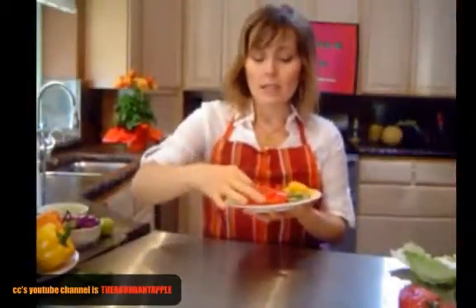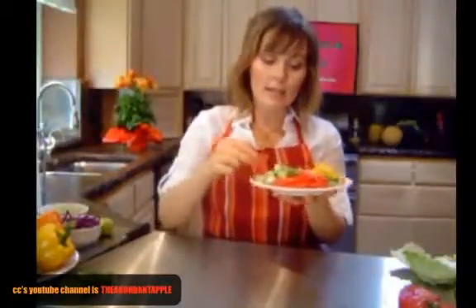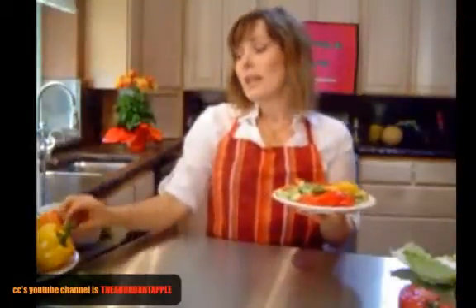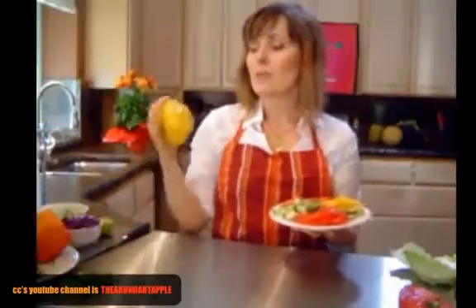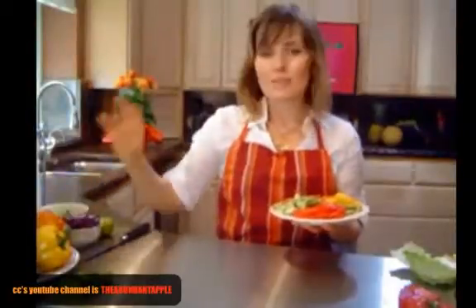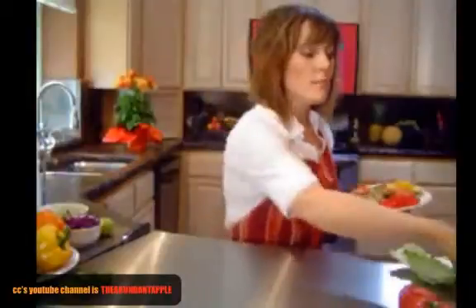I'm using fresh tomato, English cucumber sliced really thin, and red bell pepper. You can also use yellow or orange bell pepper — they're all wonderful. I wouldn't recommend using green because it's basically just unripe and won't have that sweetness you're really wanting in this recipe. I'm also using mango. I found this amazing mango — it's just perfect, and sometimes they're hard to come by, so you just treasure them when you can find them.